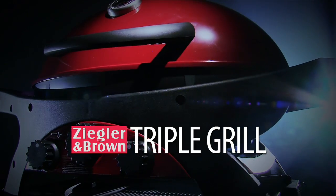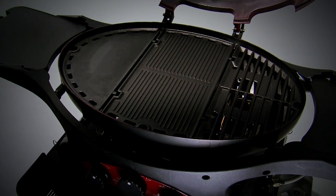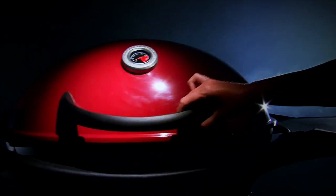The mighty Ziegler and Brown Triple Grill, the complete barbecue system. It comes with stacks of optional cooking formats to make it the most versatile barbecue we know of. So let's fire up your Ziggy and check out the complete triple grill barbecue system.